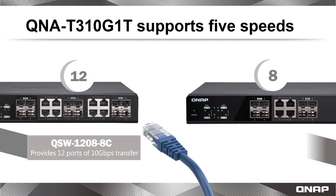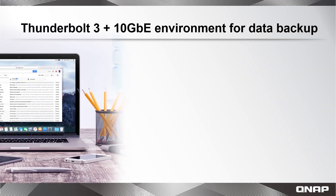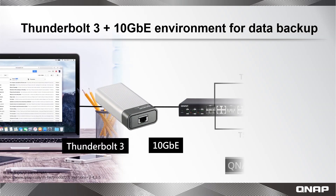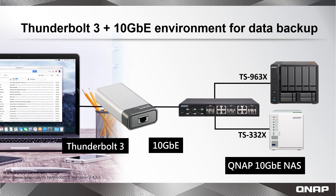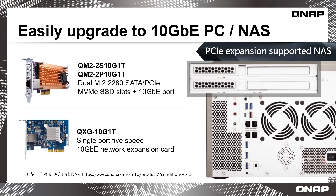For those looking to adopt 10 Gigabit networking, QNAP provides a wide range of cost-effective solutions including 8-port and 12-port switches. These are ideal matches for QNAP's 10 Gigabit Ethernet ready NAS, and all are fully compatible with the QNA Series adapters. Other solutions include the QM2 and QXG Series PCIe cards that can add 10 Gigabit connectivity to your desktop, server, or NAS.